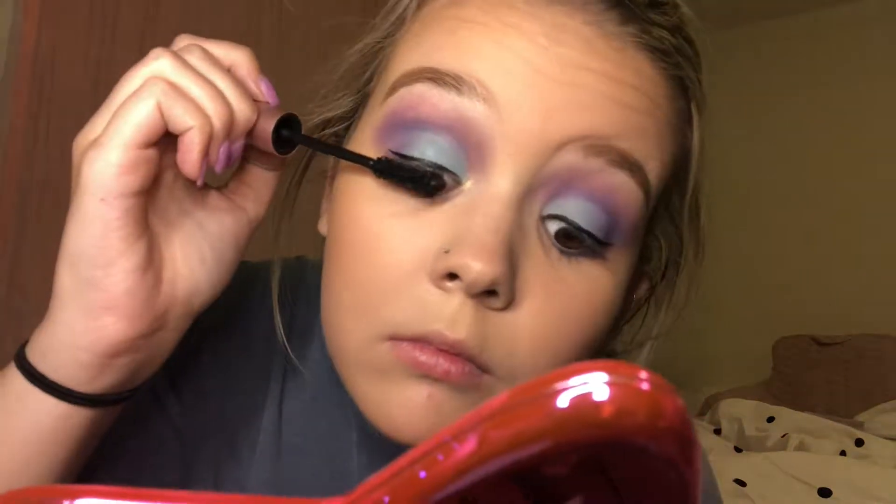Now I'm going to take my Too Faced Better Than Sex Mascara and pile it on my lashes, because that's the most important step for me.